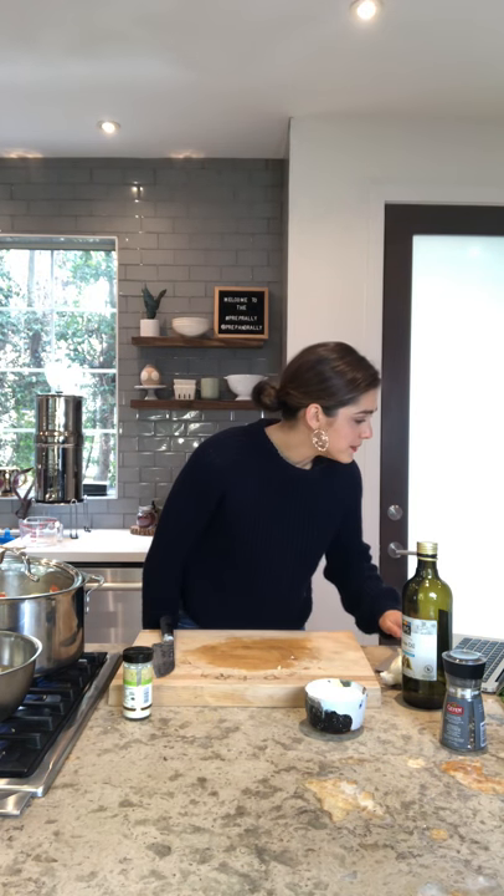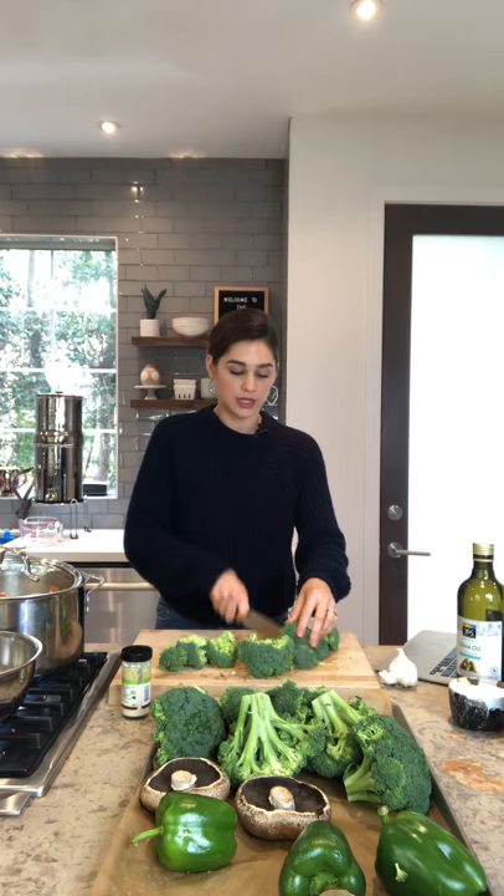I have my oven preheated to 425, so be sure to do that. We are going to be throwing these vegetables into the oven, so turn your oven on to 425 and we are going to start roasting. I have broccoli, portobello mushrooms, and green peppers. Use what you like — if you don't like green peppers or portobello mushrooms, use whatever you are into. There are no rules here. It's always a good idea to watch the video before you cook, or read through the entire PDF to get a sense of the grocery list, the menu, and what your family would eat.